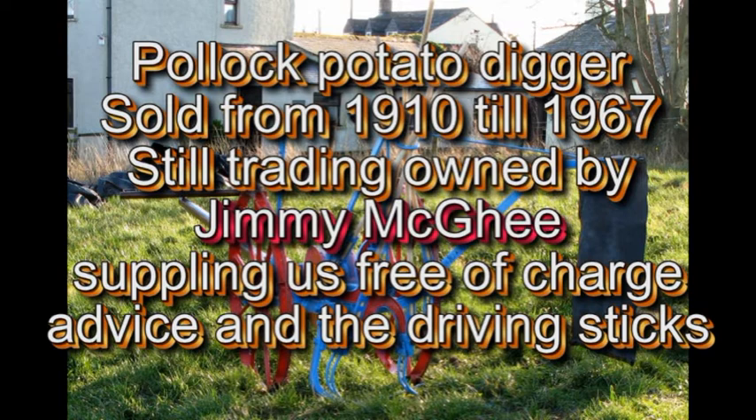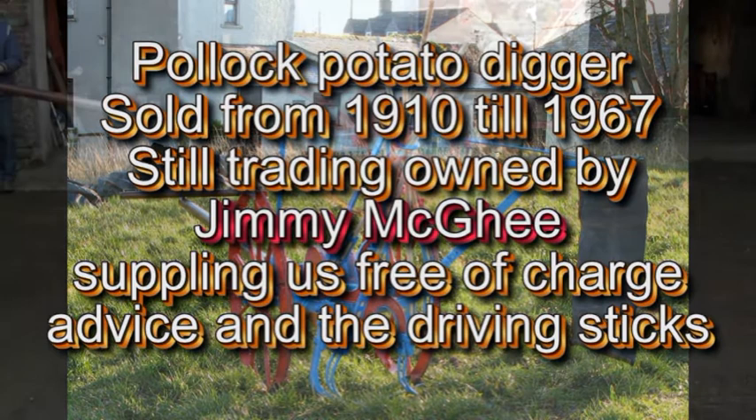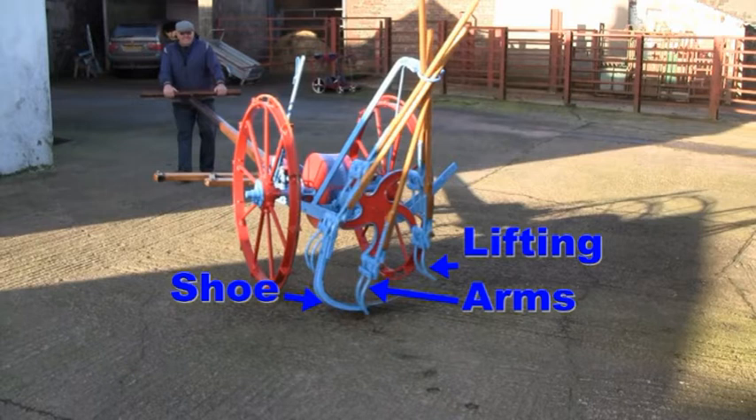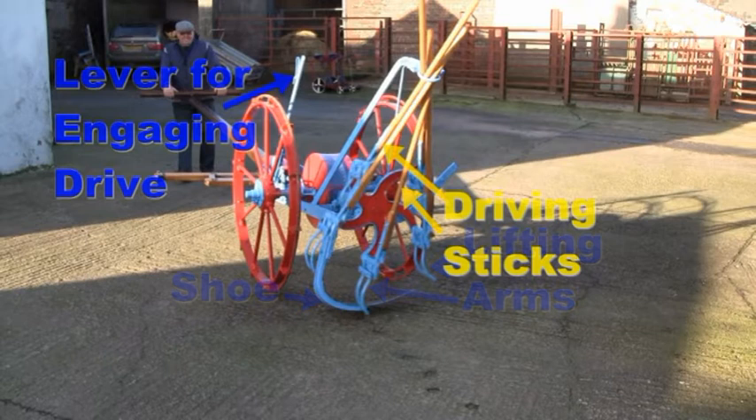The Pollock potato digger was made from 1910 right up till 1967. Jimmy Magee is the owner of the Pollock company, now still in production with mainly yard scrapers pulled by two horses. It is land driven by the two wheels to a crown wheel. There is a shoe in the bottom which goes under the actual stitch, and the lifting arms are the ones that knock the potatoes out to the side. The driving sticks look like actual brush shanks — they are specially shaped from mahogany.